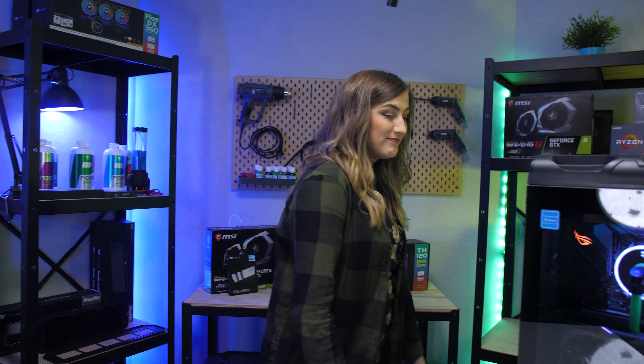The Level 20 RS is 524mm high, 240.8mm wide and 553mm deep. This makes the case slightly larger than most mid-tower cases, allowing for plenty of room for running all sorts of hardware configurations.